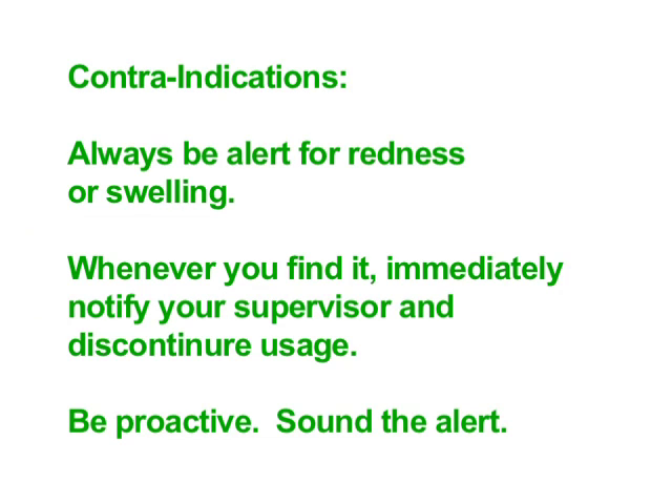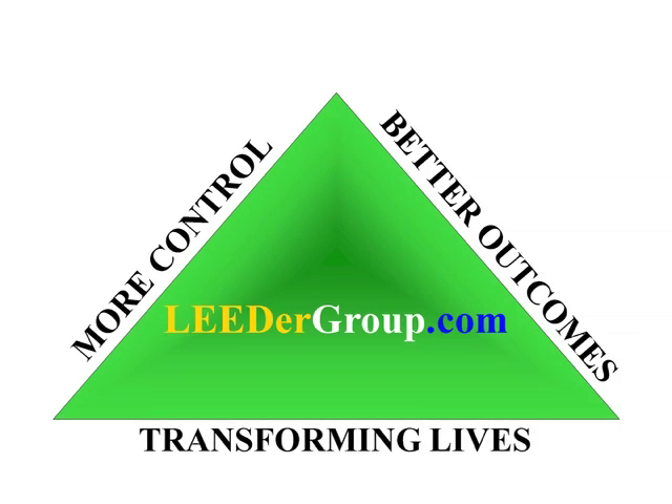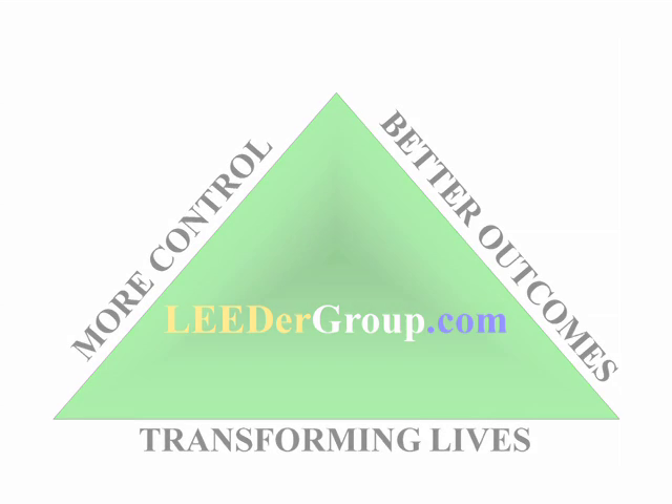Always be alert for redness or swelling. Whenever you find it, immediately notify your supervisor and discontinue usage. Be proactive — sound the alert. More control, better outcomes. Transforming lives for you and your patients. Leadergroup.com